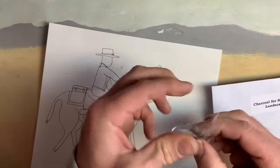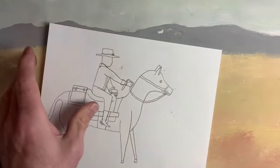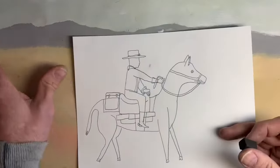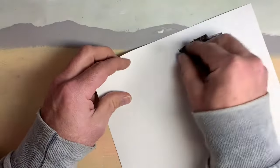Hi, today we're going to learn how to transfer this line drawing onto our painting. First, you want to get your charcoal out of the envelope. It should be in a little piece of plastic. You'll want to be sure and put that back in there when you're done, just to kind of keep things clean.